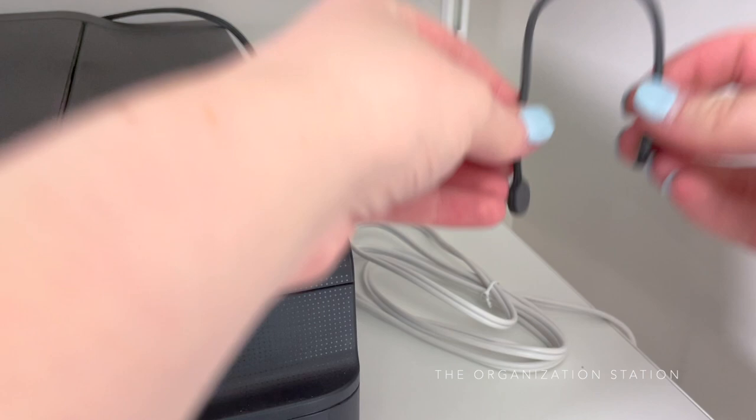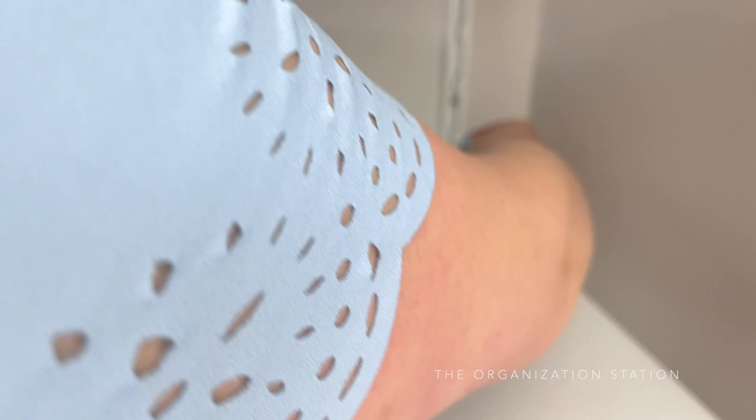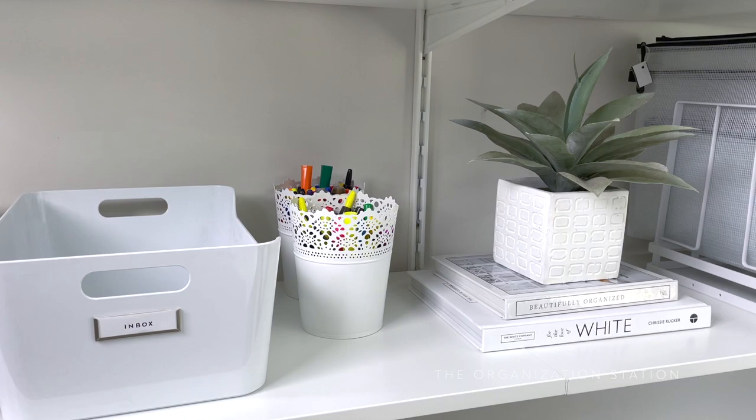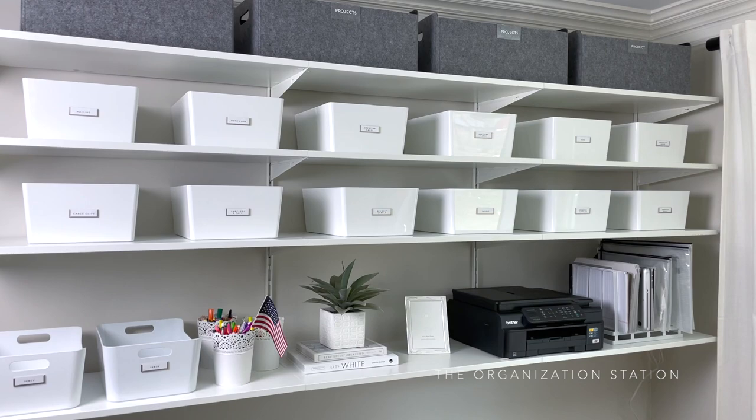I've raved about these magnetic cable ties before in my Amazon Finds video, also linked below. You can only imagine my excitement when this perfectly wrapped cord attached seamlessly to the metal frame of the shelving unit — the cord is hidden out of sight and out of the way. I also forgot to add my writing utensil trays back to the bottom shelf — these were IKEA finds from a couple years ago. I ended up swapping the printer with the pan organizer; with the height difference, it looked better that way. There you have it — another IKEA BOAXEL install and a little office supplies organization.